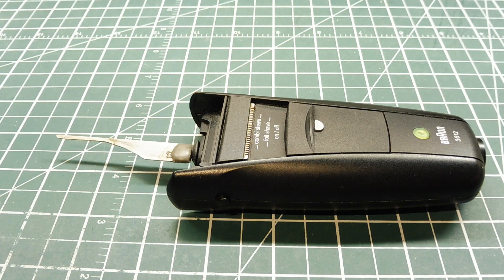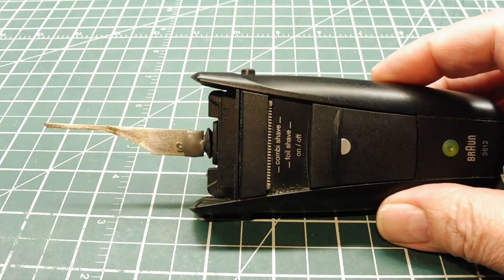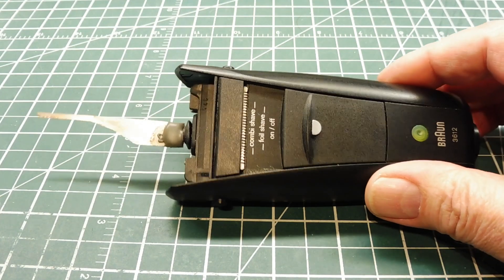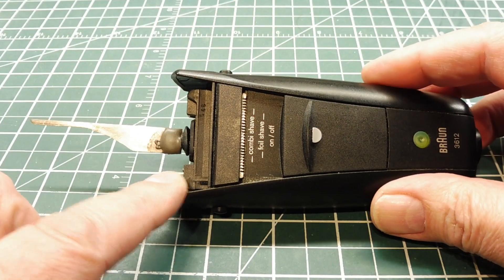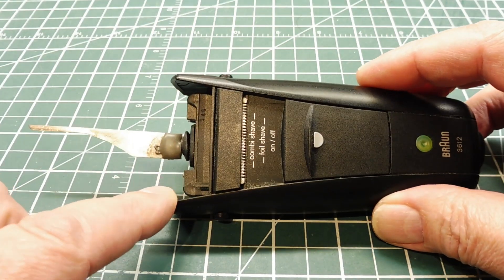In this video we are going to look at a very unique project. This is my electric lock pick and it's made from an electric shaver. You probably have a few of these kicking around because when the blade and the screen need to be replaced, it usually costs more than the razor itself. I have a couple laying around so I thought I'd make an electric lock pick out of it.